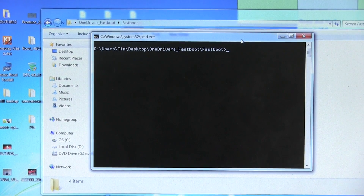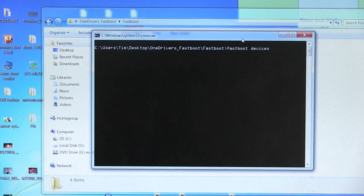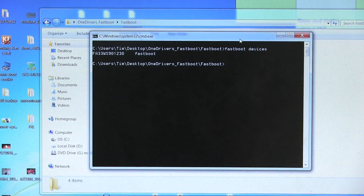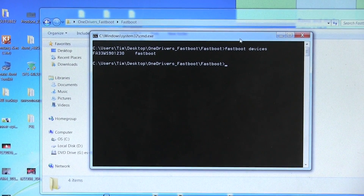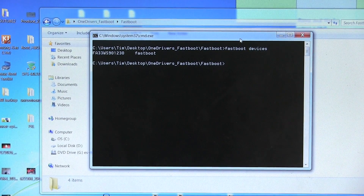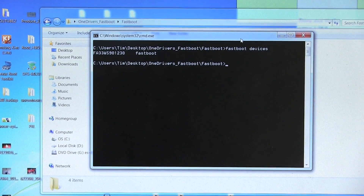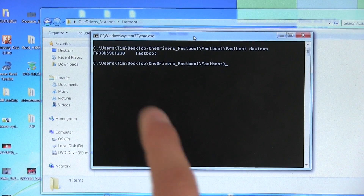The first command I'm going to want you to type in is just 'fastboot devices'. While your phone's plugged in, go ahead and hit Enter. What that's going to do is bring up a bunch of letters and numbers, letting us know that our PC does recognize our device. If it says 'Waiting for Device', you might be having some issues. Troubleshooting steps are to try a different USB port, try a different cable, try reinstalling drivers. You can try shutting down your computer fully, plug your device in while the computer is off, and then power it on. You can also try completely uninstalling your drivers and reinstalling them. That's a big issue if it does say 'Waiting for Device'. Once you get it to recognize your device, we're ready to type in the actual commands.